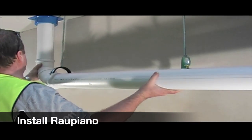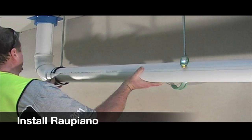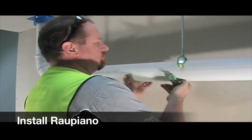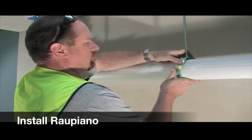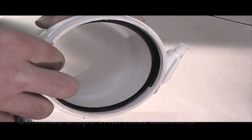Once you have lubed your o-ring and your pipe end, install the rail piano. Do up the clamps, remembering to leave the guide clamp loose. Simply follow the same process for the rest of the install.